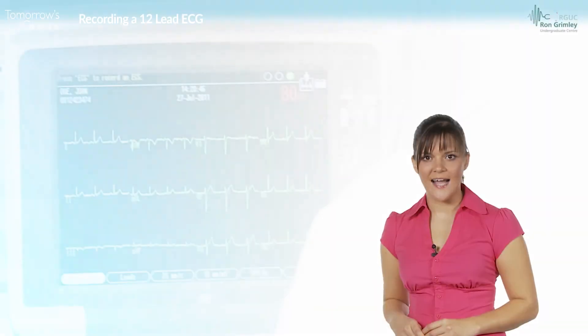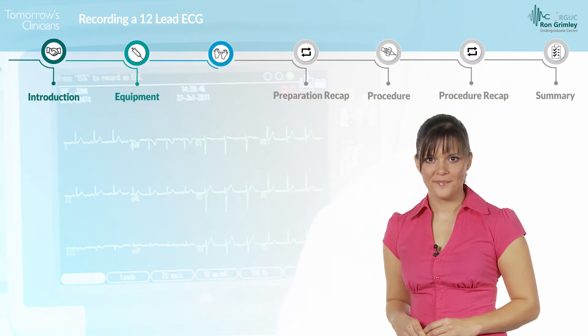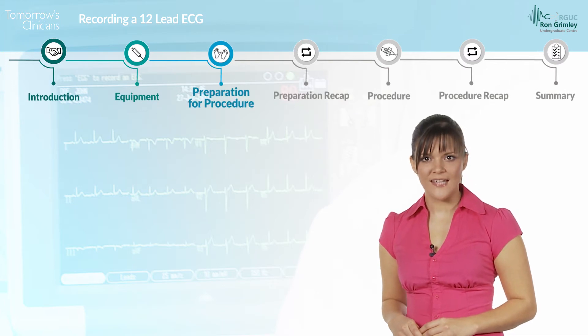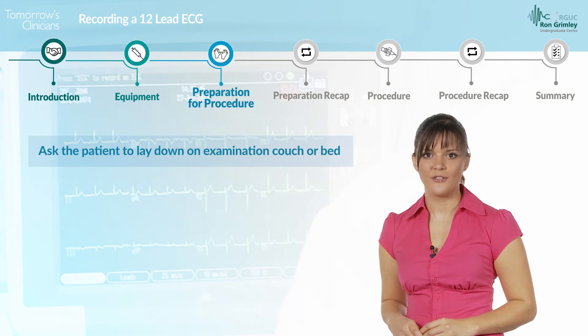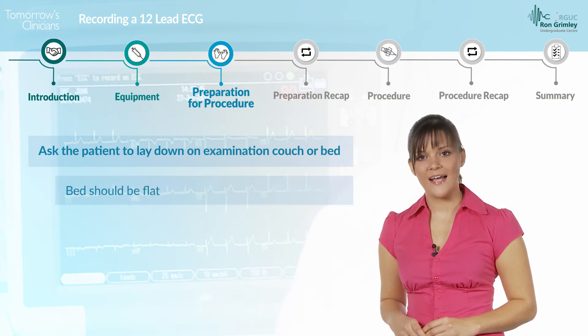While you are preparing the equipment, ask the patient to remove their clothing to expose their chest and arms. Ensure that socks or tights are rolled down or removed to gain access to the ankles. Once you have prepared your equipment and your patient has undressed, ask the patient to lie on the examination couch or bed. This should be flat with one pillow.